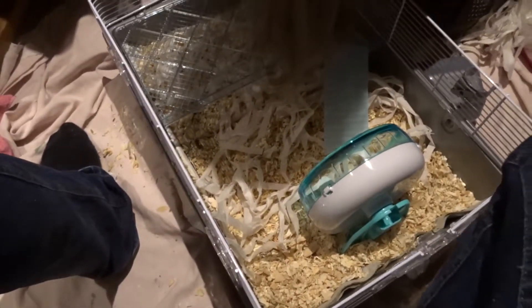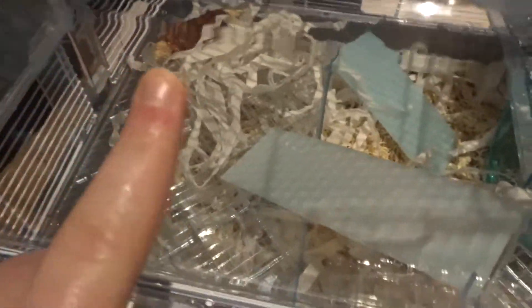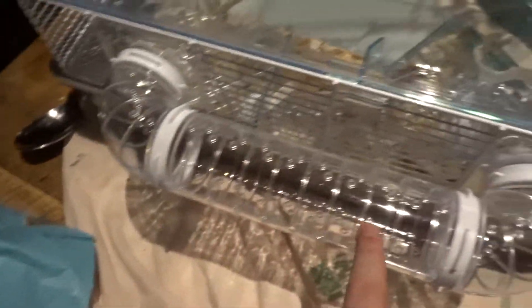Everything is in there — wheel, bedding. Morgan's just going to clip the cage on. Put together. Corn thing in there, bed, food bowl, tubes. All done.